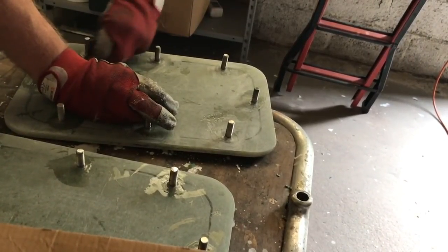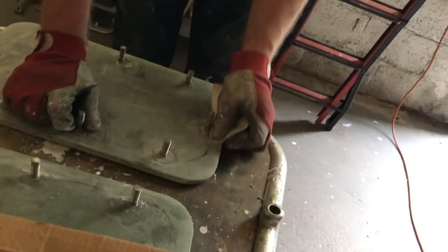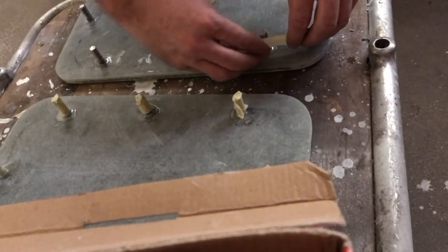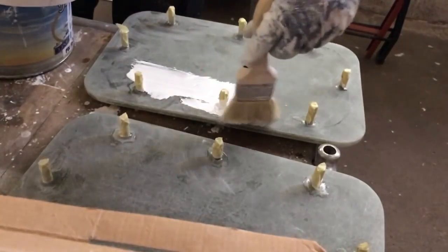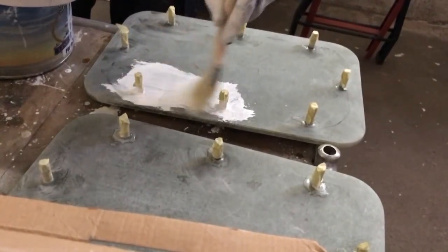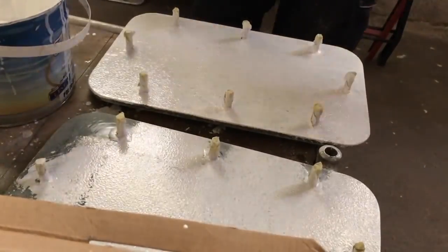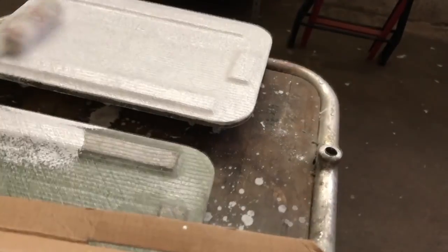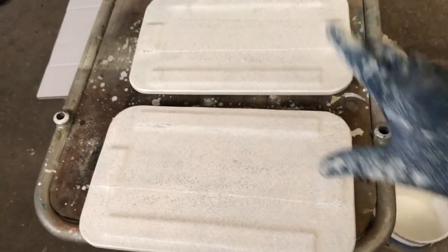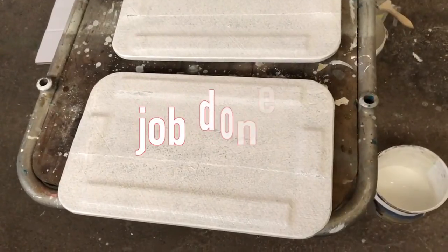Before starting to paint the lids, I need to sand all around the bolts to make a good surface for painting. Some tape to protect the bolts from the paint. Then we apply epoxy paint specially formulated for the inside of a water tank. I have done the first layer on the water tank lid — it will need about three layers on the side in contact with the water to prevent any infiltration.